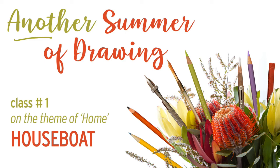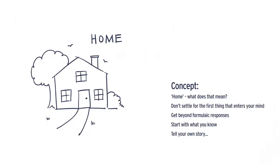Here we are for another Summer of Drawing — this is class number one on the theme of home, and the first class will be on houseboat. I selected the theme of home mostly because it's a rather simple theme that could almost be thought of as boring. I wanted to explore that concept by trying 19 different views of how we could interpret the word home. For me, a houseboat was a good start because I used to live aboard, so I know quite a bit about them.